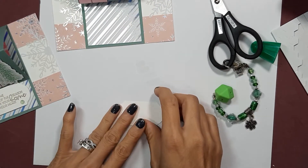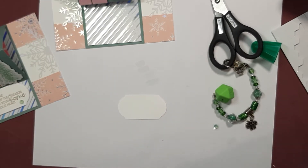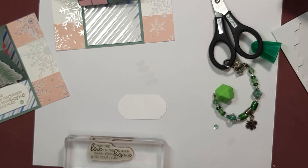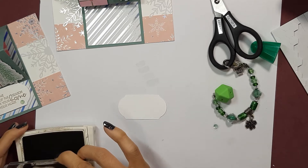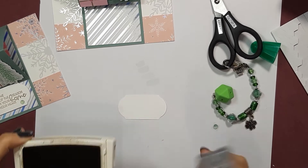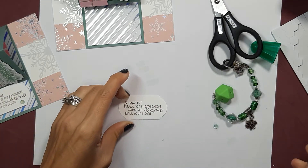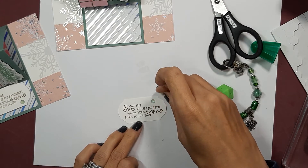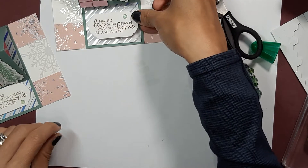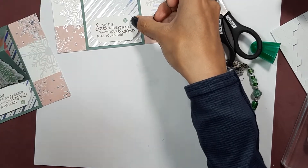Now our next step is going to be to stamp our sentiment for this card. I'm going to use Crumb Cake as my ink. The sentiment is: 'May the love of the season warm your home and fill your heart' — this is from the stamp set, but you can use whatever sentiment you have. I'm going to stamp that right there — that's pretty perfect. And then you can, when you're popping up your card, use that piece as the support, or pop it up the other way — there are really two ways to pop up this card.